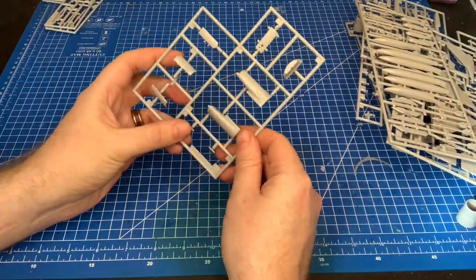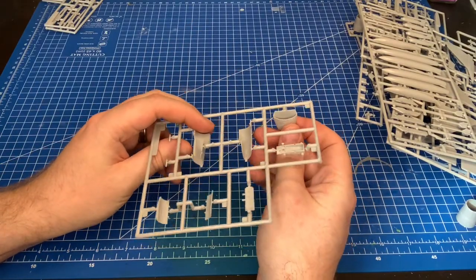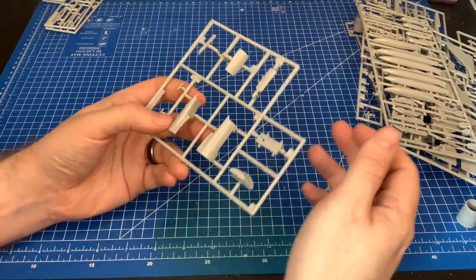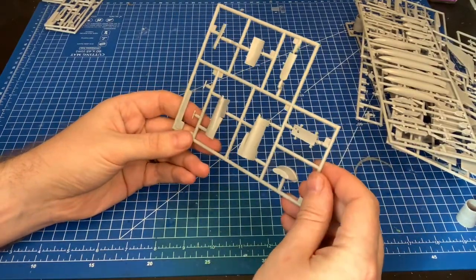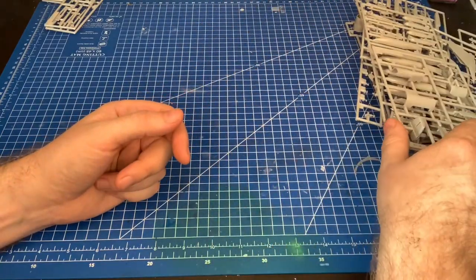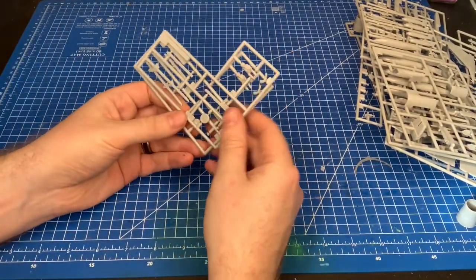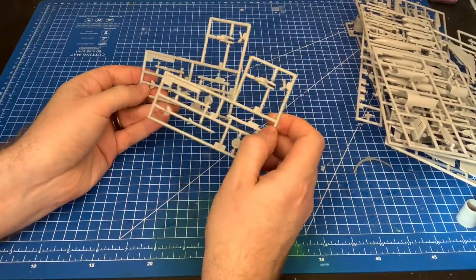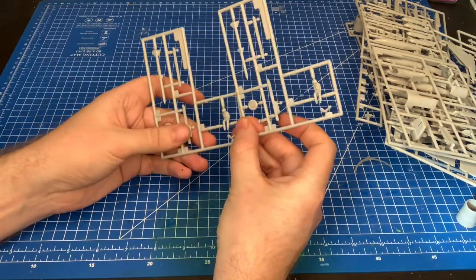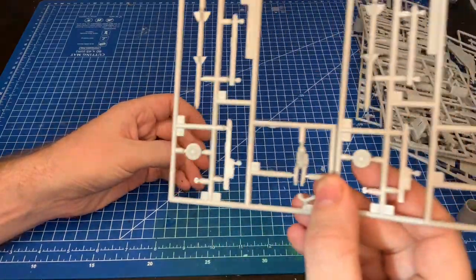Another intake sprue — I'm guessing you have a large mouth and a small mouth option for different variants. Pay attention to the instructions to make sure you use the right one for the aircraft you're building. It looks like you could probably build a few different versions from this kit, including a US variant. There's also a matched pair of pilots, so we have three pilot figures total in this kit — two are exactly the same.